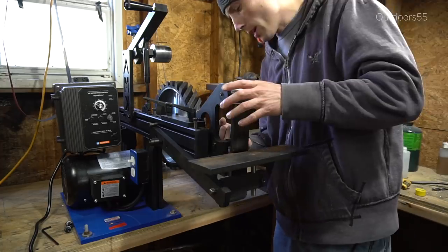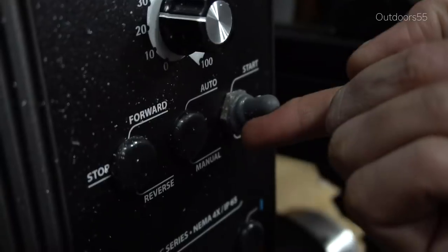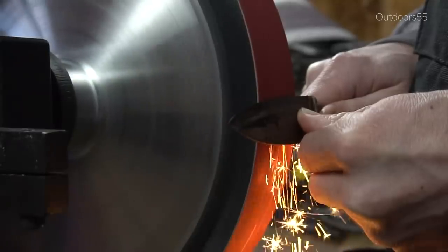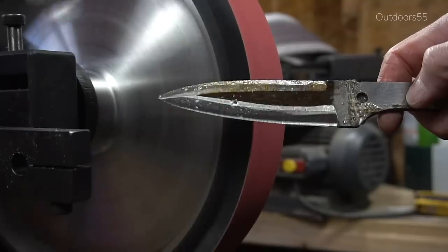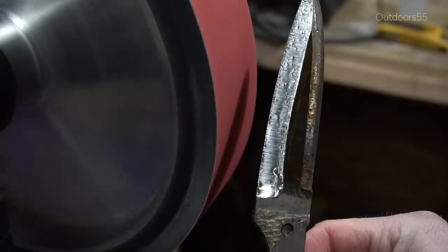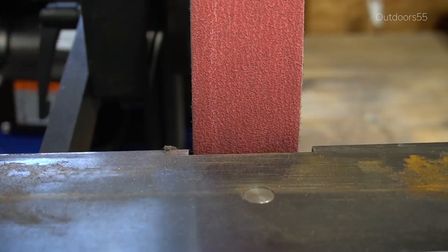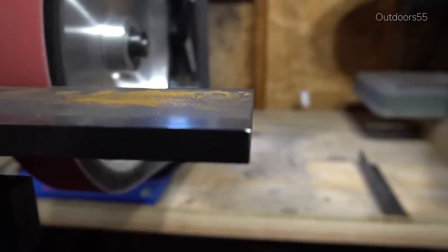I'm just gonna change this around here and we'll try it out on the machine. So it is like 80% better. There's still a little bit of vibration in this thing and I think it's coming from the drive pulley.